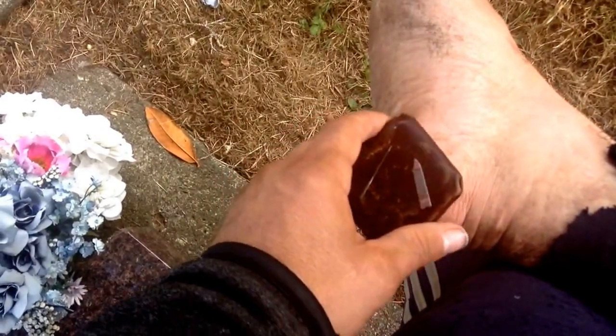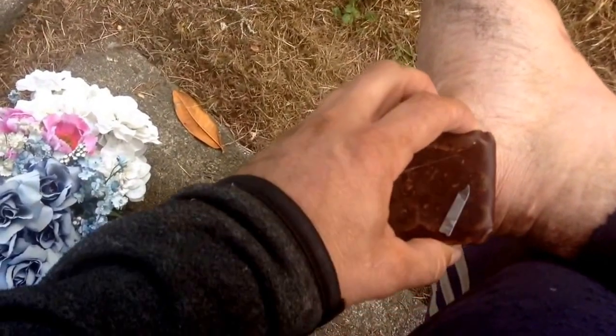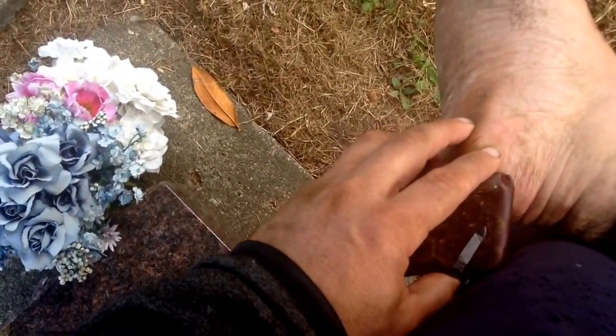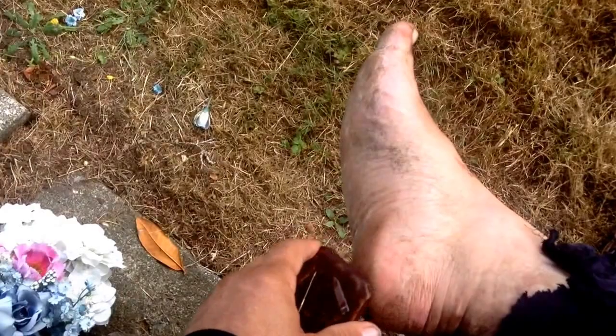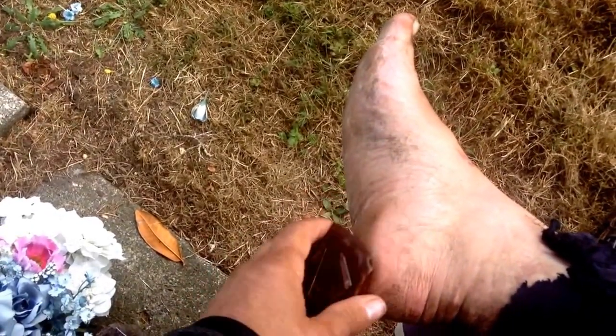The itch relief came pretty quickly. It doesn't feel nearly as itchy as it was. I think the spiderweb was kind of dark because it was picking dirt up off my hands. I need to make sure I clean my hands before I gather the spiderwebs. Got to have more sense with that.